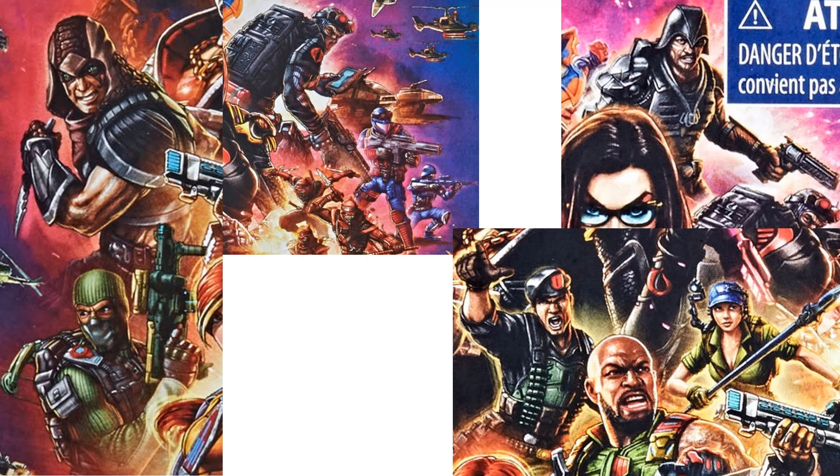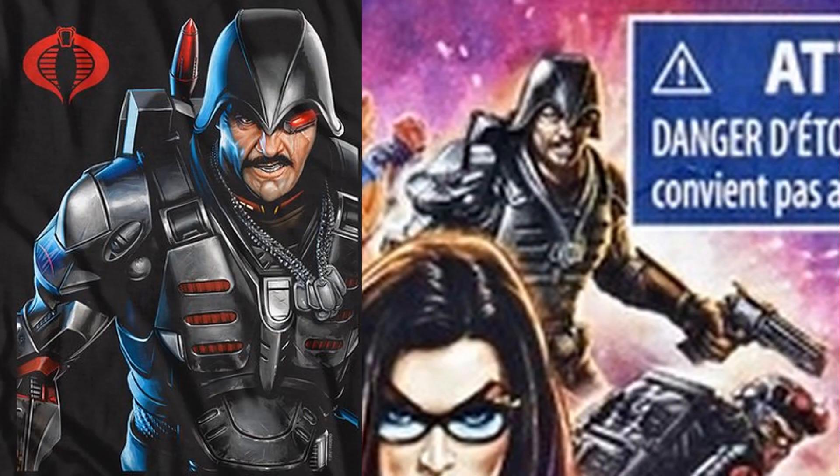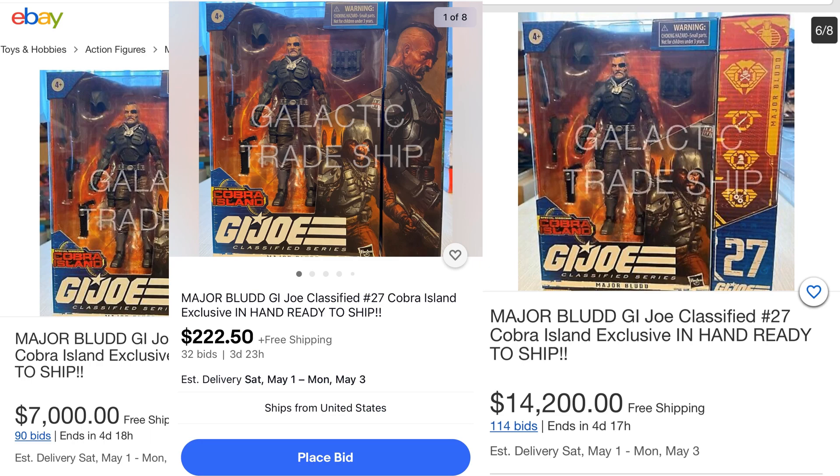The biggest reveal not shown until recently was Major Blood. Here's what the Hasbro website had for Major Blood before we knew about him from the back of the package, and a closer look at what it looked like — possibly from the video game. Then out of nowhere an eBay listing appeared showing Major Blood for the first time, confirming it was a Cobra Island Target exclusive Major Blood. That auction reached around $17,000 before bids started getting removed.